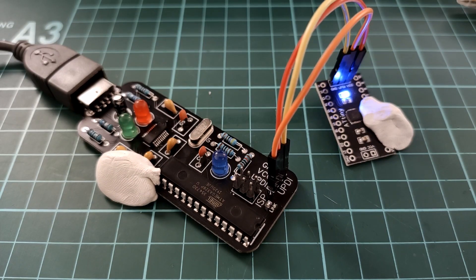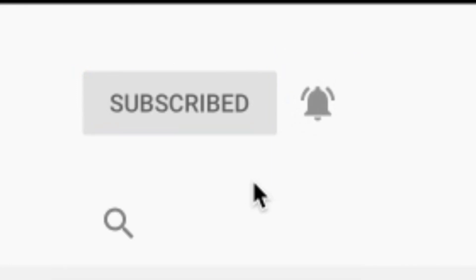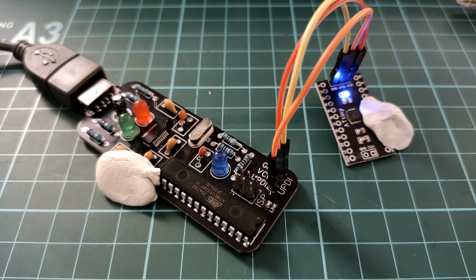Thank you so much for watching. If you haven't already, consider subscribing and hitting the notification bell. Leave any comments in the comment section below — bye bye!